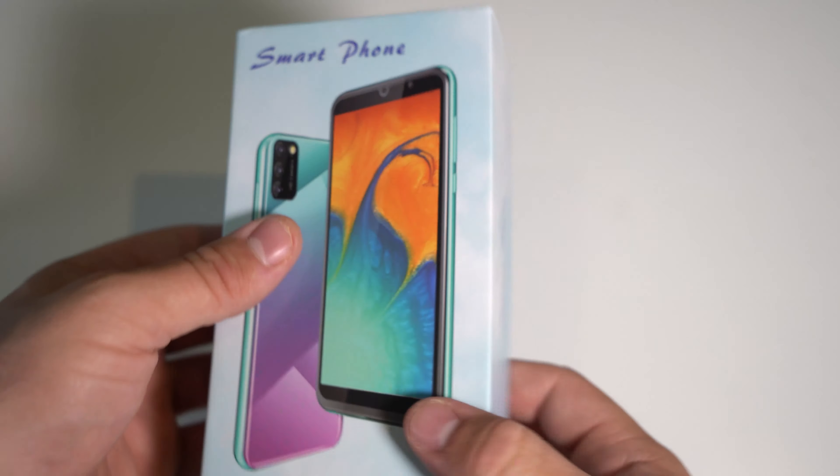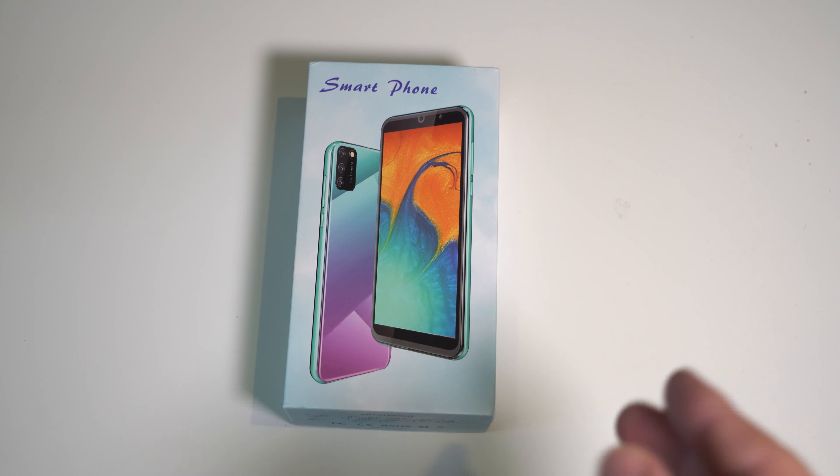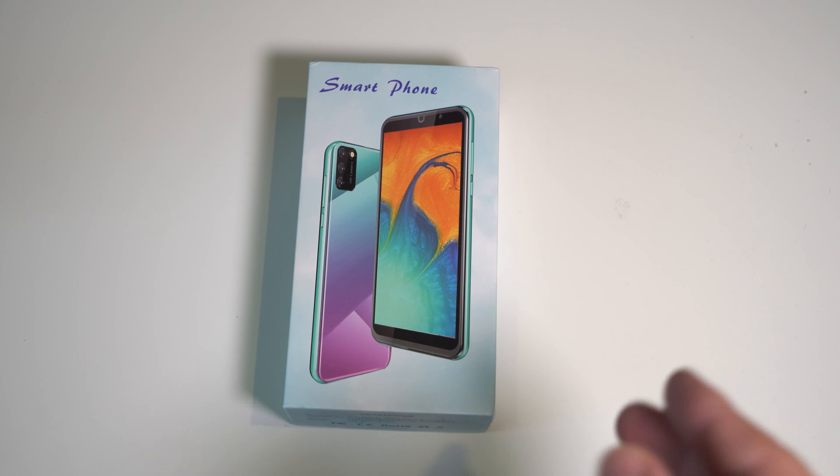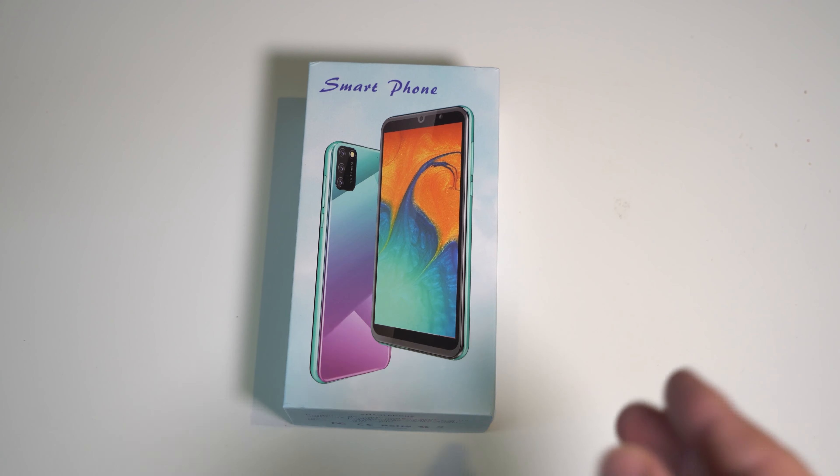This phone is called — well, they listed it as 'Smartphone' — but it's actually called the Xcode S20 Mini. It has only 1 gig of RAM, 4 gigs of storage, and the MediaTek 6580. Judging purely by the box alone, you can tell this is going to be a bad phone. So let's get to it.